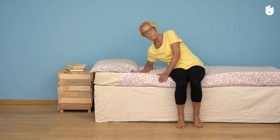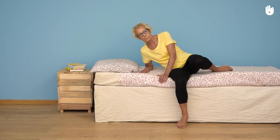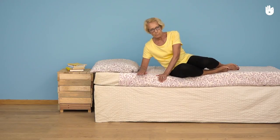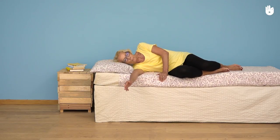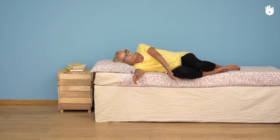Secondly, bringing up your legs. Without changing the position of your hands, bend your left leg and bring your foot up to the edge of the bed. Do the same with your right leg. Then slowly lie down on one side, keeping hold of the side of the bed with your left hand so that you don't fall.